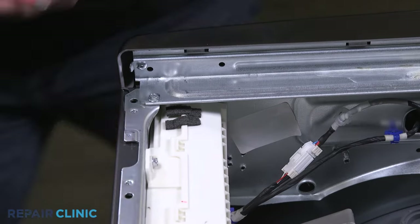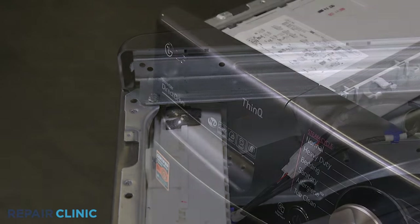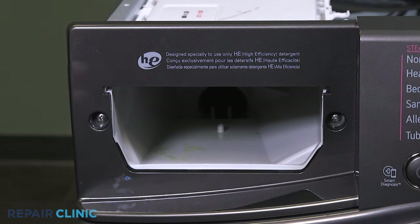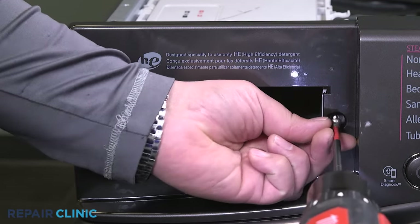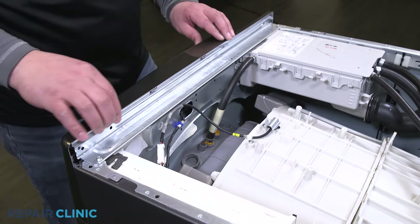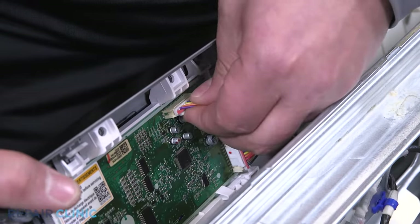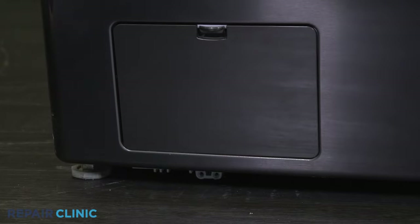Unthread the screw securing the right side of the control panel. Open the drawer and push down on the push tab and remove the detergent assembly. Unthread the two screws that secure the left side of the control panel. Pry the three tabs then pull back and lift up to free the control panel. Unplug the harness to the control panel. Unclip the drain hose then unthread the two Phillips screws.